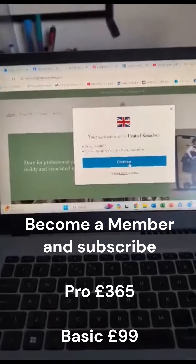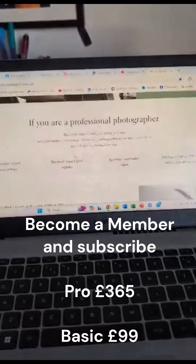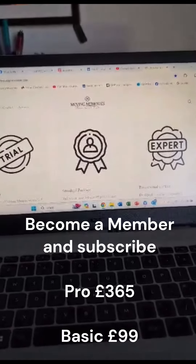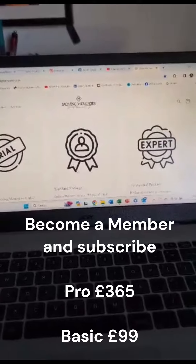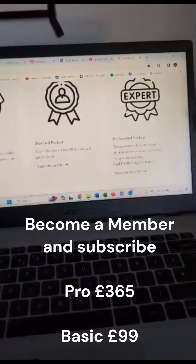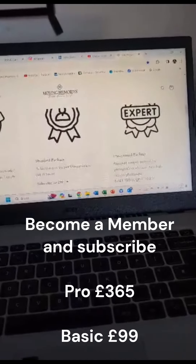For the first time, basically to become a subscriber, go towards the middle of the page and click on the Standard or Professional package. Professional gives you a lot more things; Standard is only £99 a year.